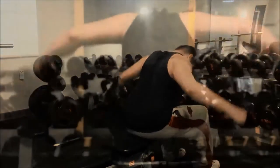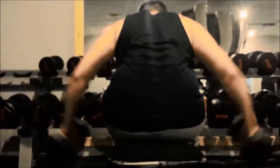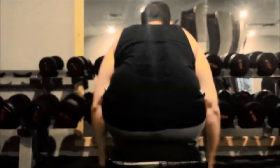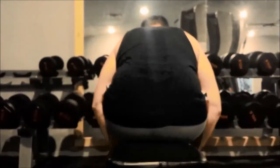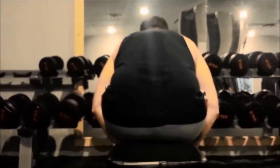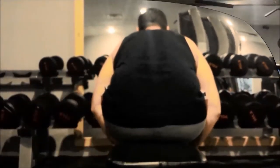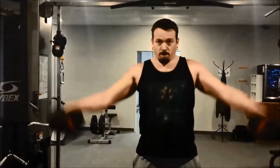Now I'm into my rear delt flies. I've showed you guys these before — pretty self-explanatory, three sets of eight to ten reps apiece. I lowered the weight this time around because last time I noticed I was swinging too much with my body, so I lowered it back down to get better proper form on the exercise.